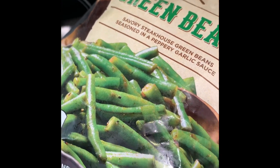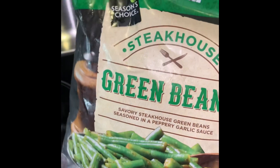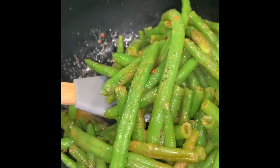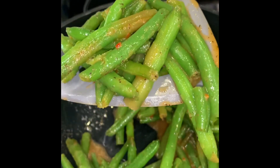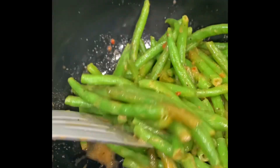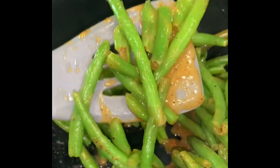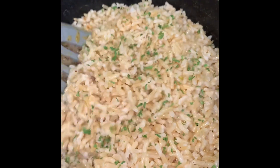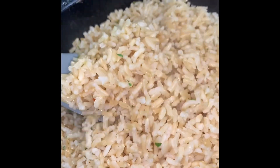I have these green beans that are in a steamable bag — I got these from Aldi's. I'm going to go ahead and put these in the microwave according to the directions. You can also make these on the stove. I'm going to add some green beans, some salt, pepper, garlic powder, and some butter.